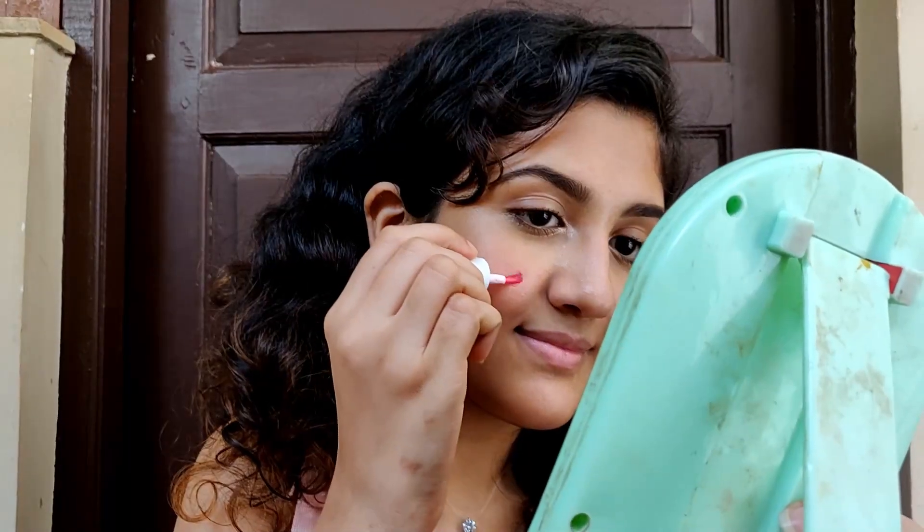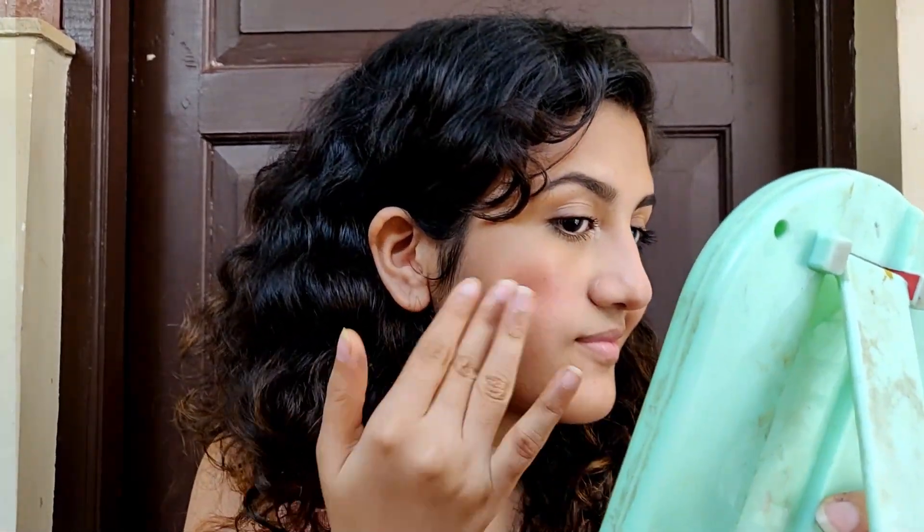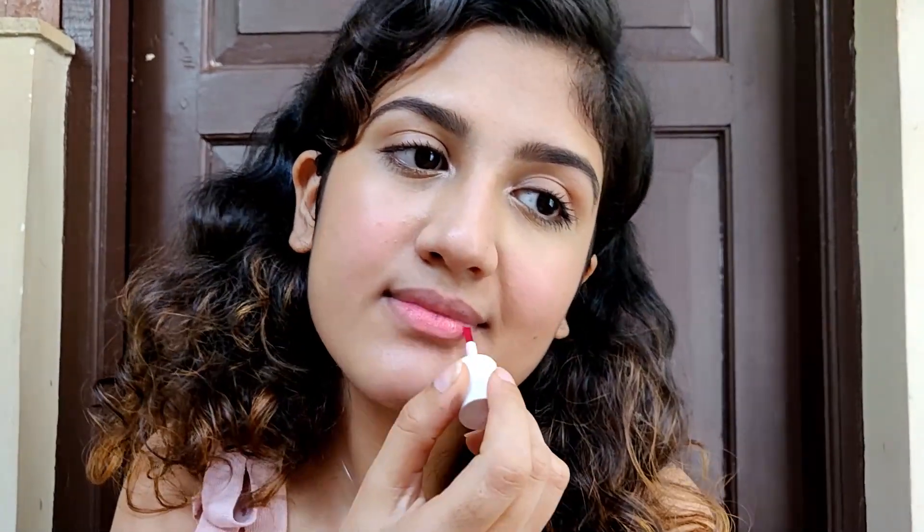A few days back I applied too much blush to the office and didn't realize because the lighting at home wasn't proper. At the office it's really bright and everybody was staring at me — it was really embarrassing, I looked like a clown. I'm also applying the Benetint on my lips. It gives a really nice natural looking pink tint.